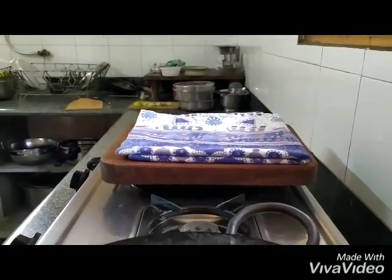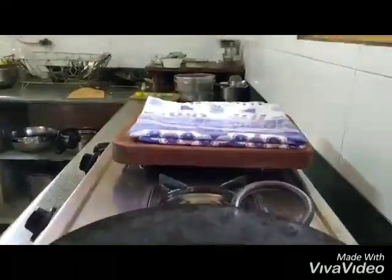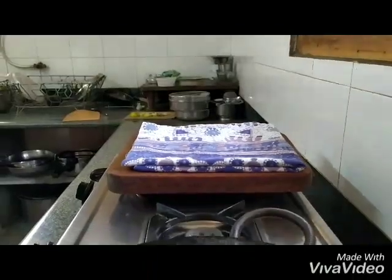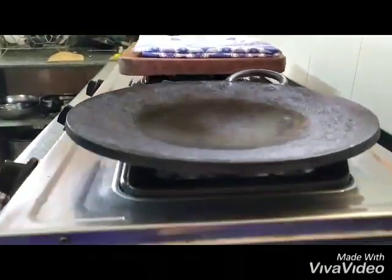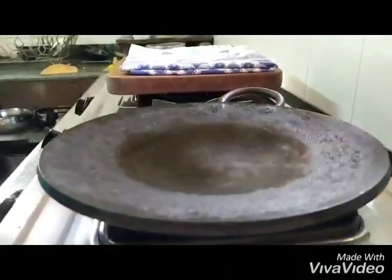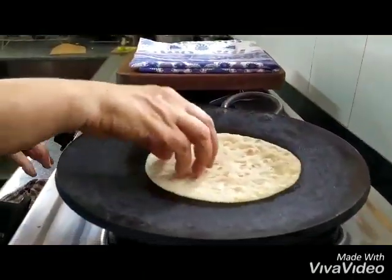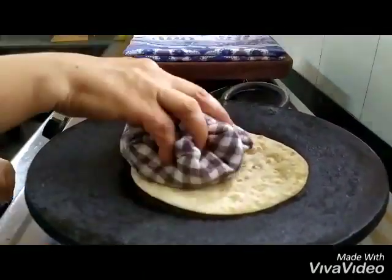Today we are going to make khakra out of leftover rotis. We are prepared with a cloth so that we can put the hot khakra on it. The tawa has been preheated, and now we can use fresh rotis or even leftover rotis — just put them on the tawa.